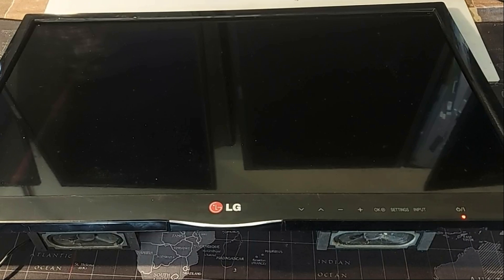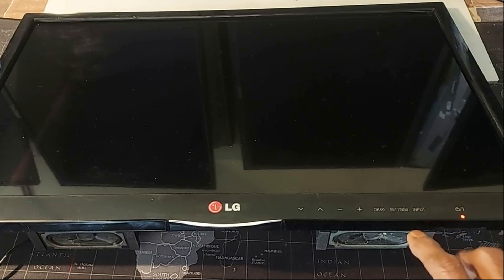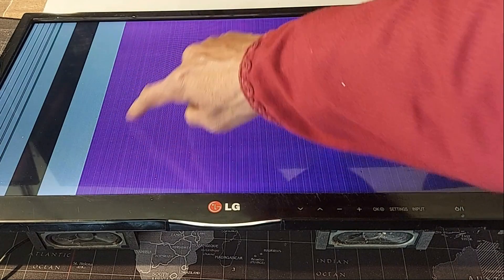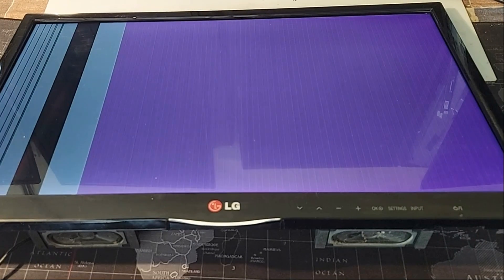This is an LG LCD television. To operate it, here is its touch sensing key. After turning on this TV, vertical bars appear on the left side of the screen and there is no image or graphics on the screen.